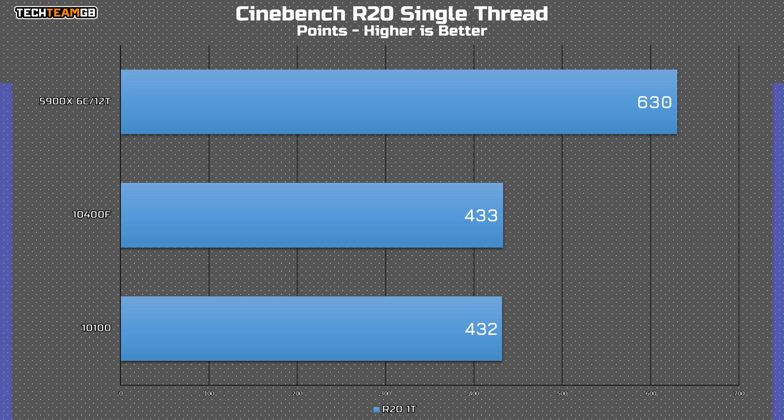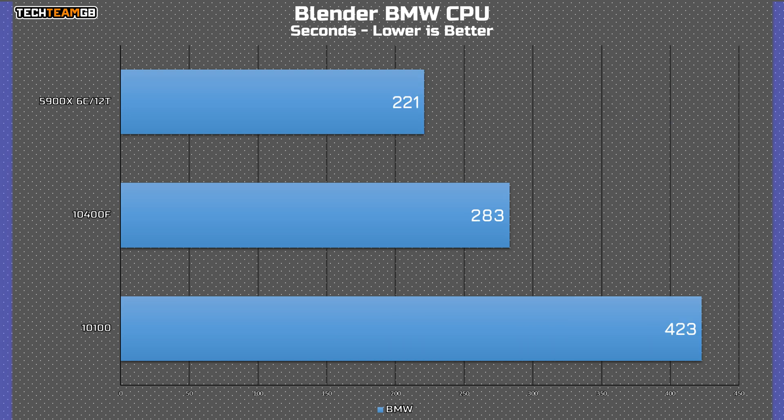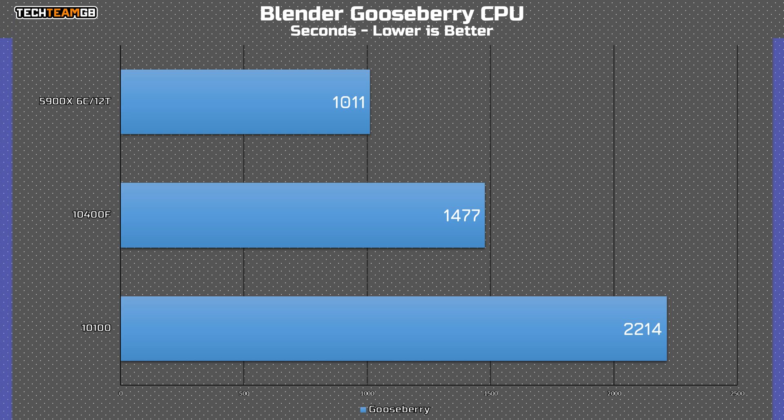In Cinebench single-threaded, you can see why the 10100 was so close to the 10400F in games — it's basically the same chip, but the 10400F has a couple of extra cores. In the multi-threaded scores, the 10400F is 50% faster than the 10100, as you'd expect having 50% more cores. That's also reflected in the Blender figures, with the 10400F being 50% faster in the BMW render. The 10100 took over 36 minutes to render the Gooseberry frame, whereas the 10400F took just 24 minutes.